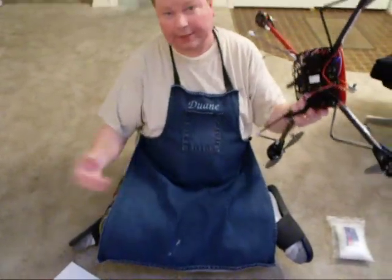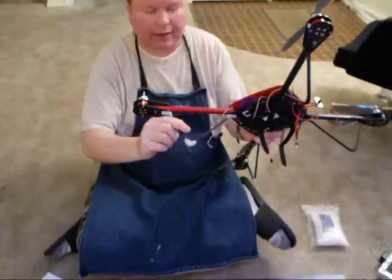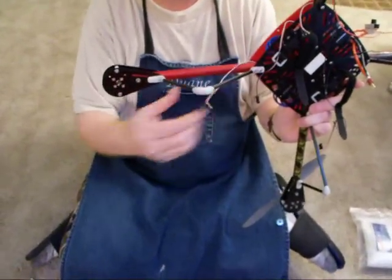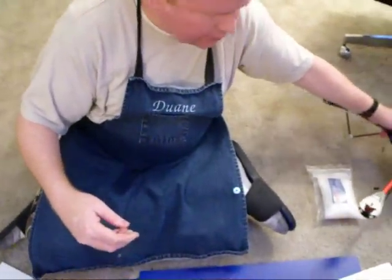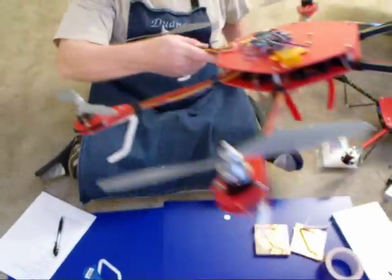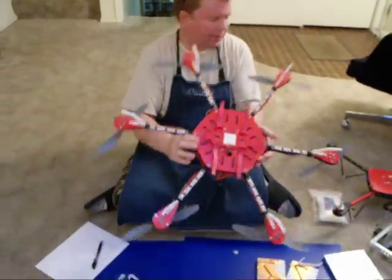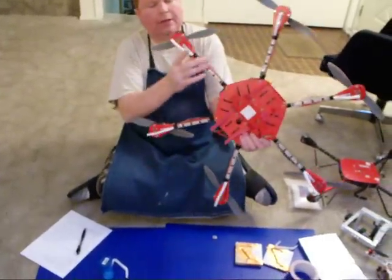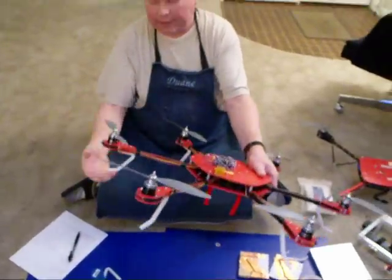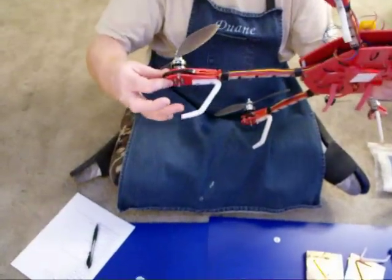I also have an Elevate, and when I crashed it the landing gear broke, so I repaired the landing gear with polymorph and carbon fiber. There's polymorph up here making the connections back to the frame. When I started making a hexacopter, I wanted landing gear for it, but not exactly like the Elevate's landing gear, even though I copied a lot of Elevate features like the motor mount shape.